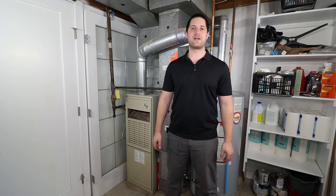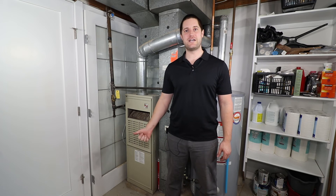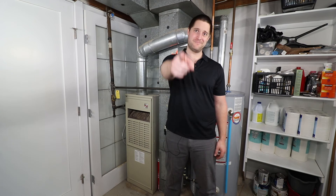Well guys, thanks for watching my video, and as always, if this video helped you out, liking, commenting, and subscribing is always greatly appreciated. Till next time.